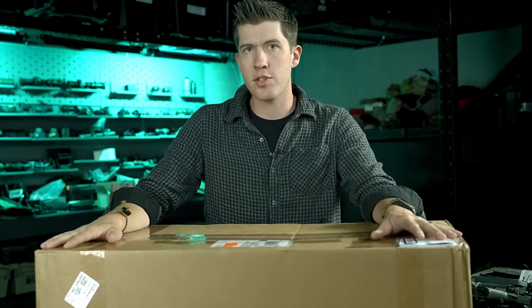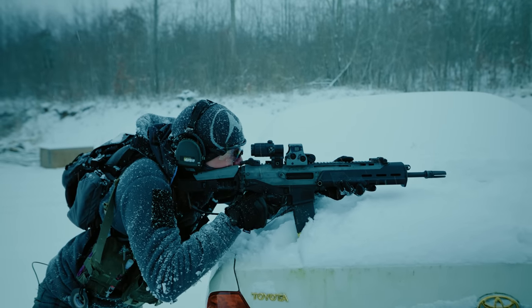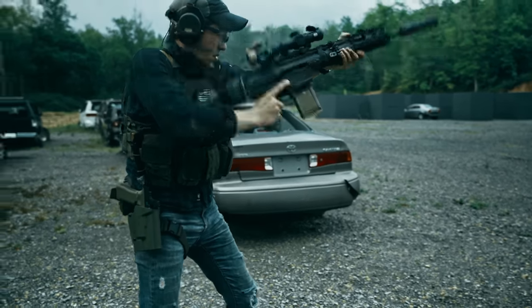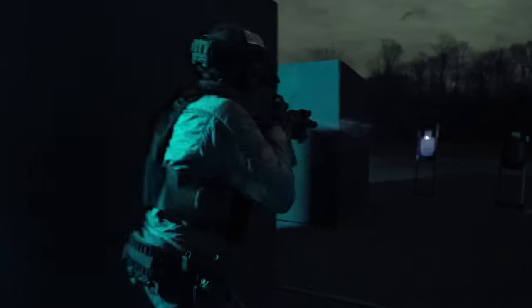Over the last couple years, I've kind of been getting a little more focused back on training and just getting better at shooting, and also some more data-intensive product testing — not on firearms themselves, but on optics and lights and lasers and things like that.